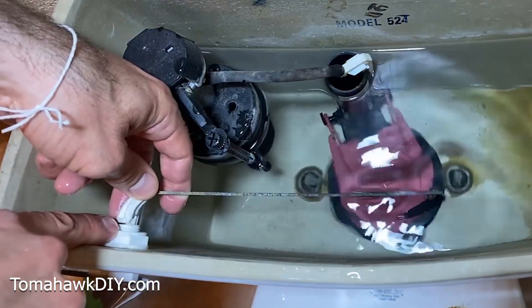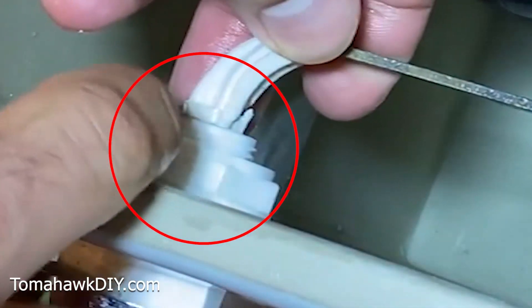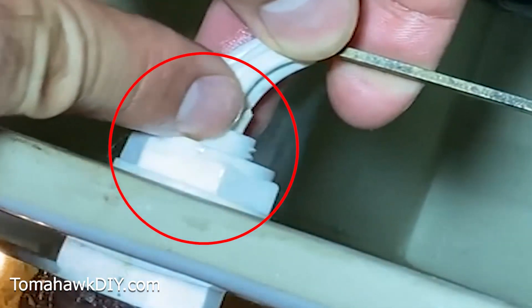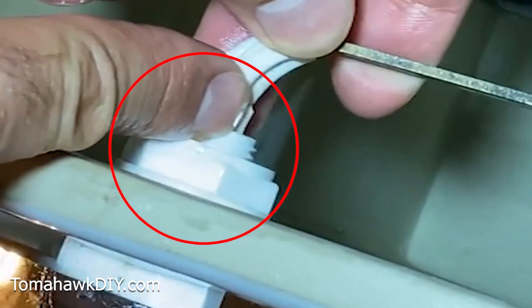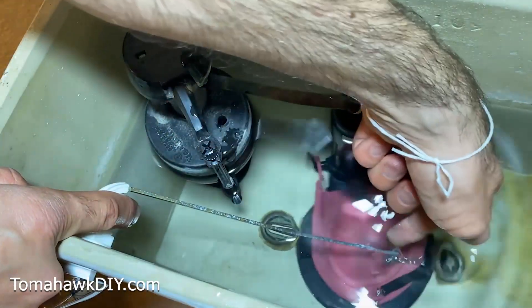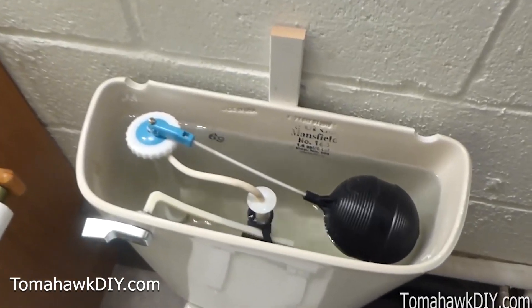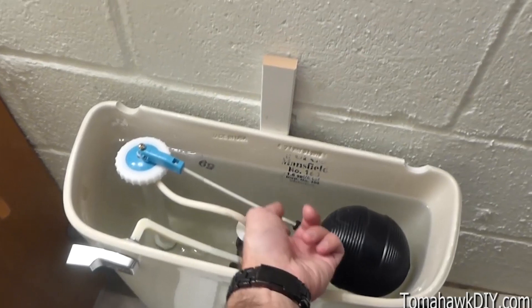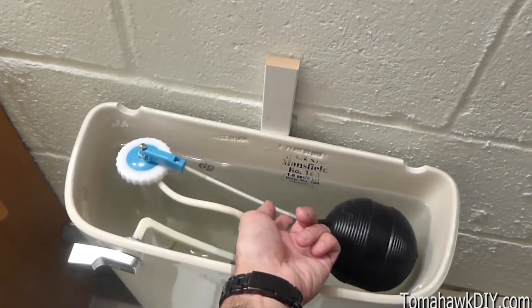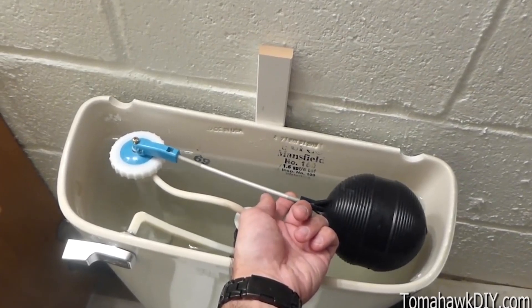Take a look at the arm — this is where the real problem is. It's a little hard to see in the video, but this is starting to break. And because it's starting to break, this arm is hanging away. When it hangs down, that's letting the chain catch. So we're going to replace this arm. But before I show you replacing the arm, let me show you how to fix it if you have a different setup inside of your toilet.